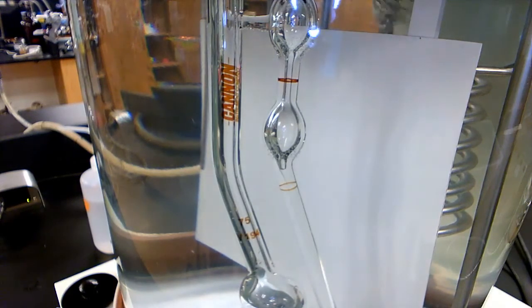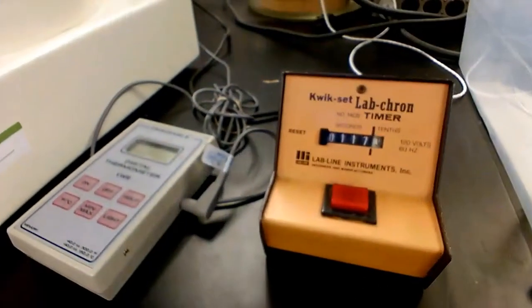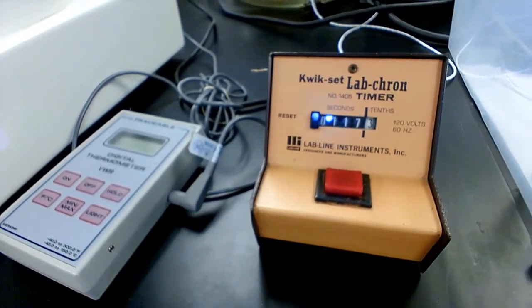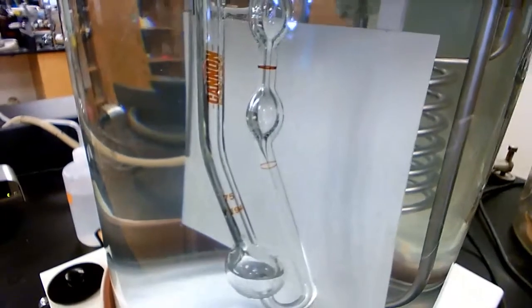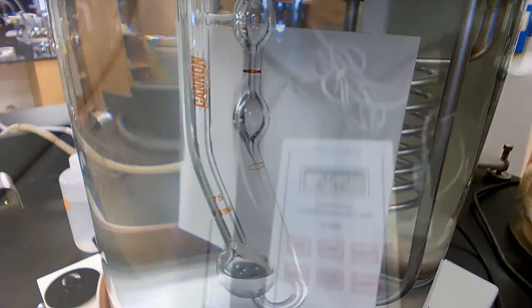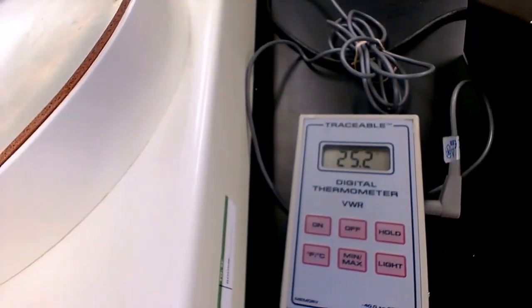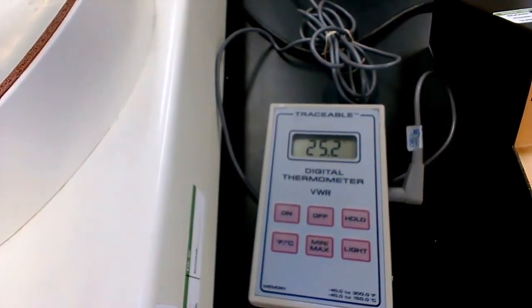We are now ready to stop our timer. The flow time of water for this viscometer is 117.3 seconds — this is our very first flow time. As mentioned, you need to redo this experiment at least two more times. Make sure the temperature of your water bath stays in range; small fluctuations are fine, but watch it closely. The temperature is now 25.2°C instead of the set 25.0°C, which is acceptable — a variation of 0.2°C is fine.